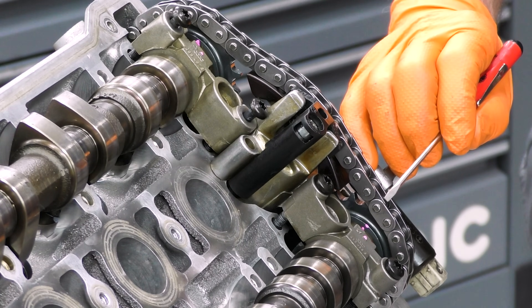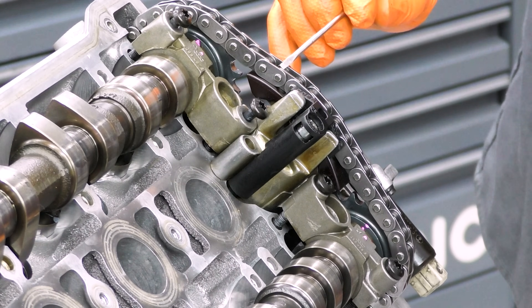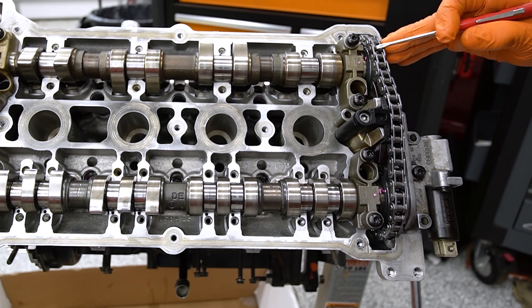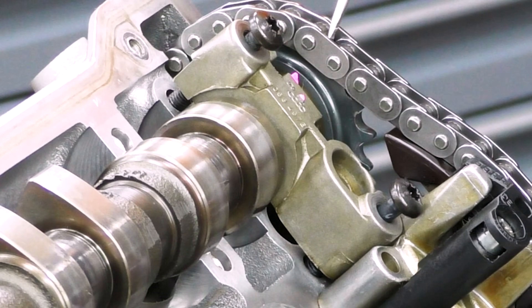Ideally, the intake cam dot on the cap and the notch on the camshaft gear are also lined up - we're a little bit off on this one, which we'll fix in a minute. Counting our rollers starting on the intake: 1, 2, 3, 4, 5, 6, 7, 8, 9, 10, 11, 12, 13, 14, 15. I only get 15 rollers between the marks and I need 16. So I need this part of the gear to be between these two rollers instead of where it is now.